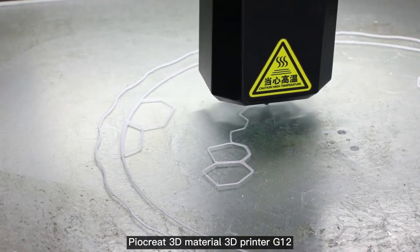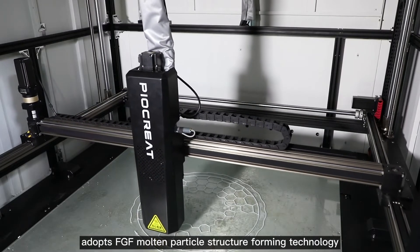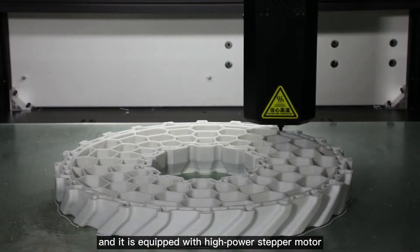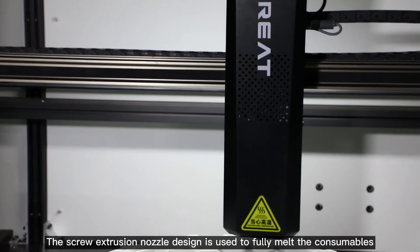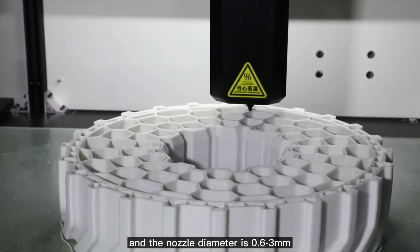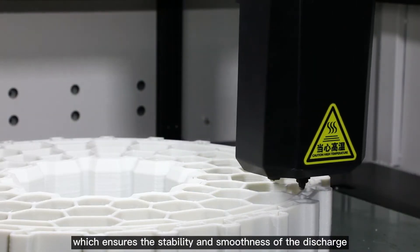The PyarCreat 3D Material Printer G12 adopts FGF Molten Particle Structure Forming Technology. The maximum printing size is 1.2 meters, and it is equipped with a high-power stepper motor. The screw extrusion nozzle design is used to fully melt the consumables, and the nozzle diameter ranges from 0.6 to 3 millimeters, which ensures the stability and smoothness of the discharge.